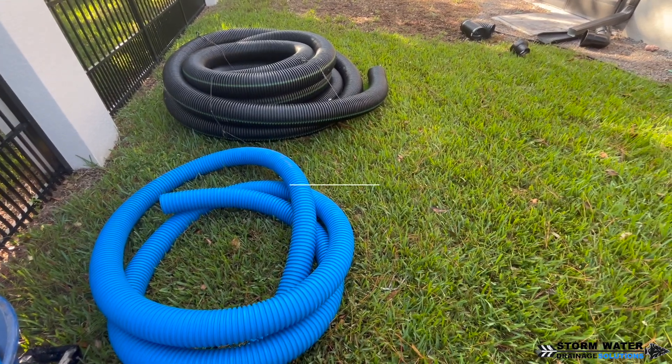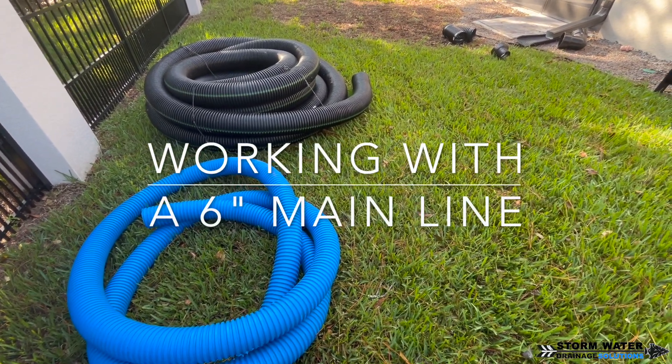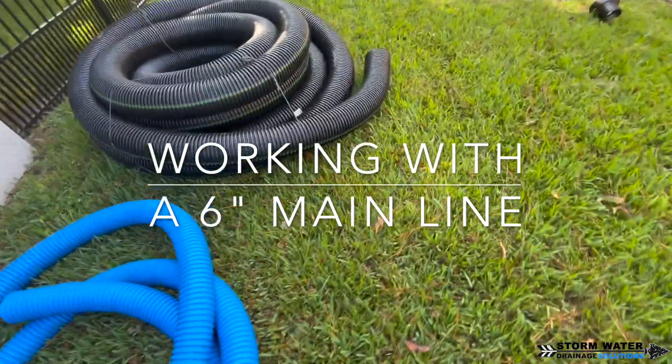Welcome to Stormwater Drain Solutions. We're here in the Tampa Bay area installing a 6-inch yard drain.